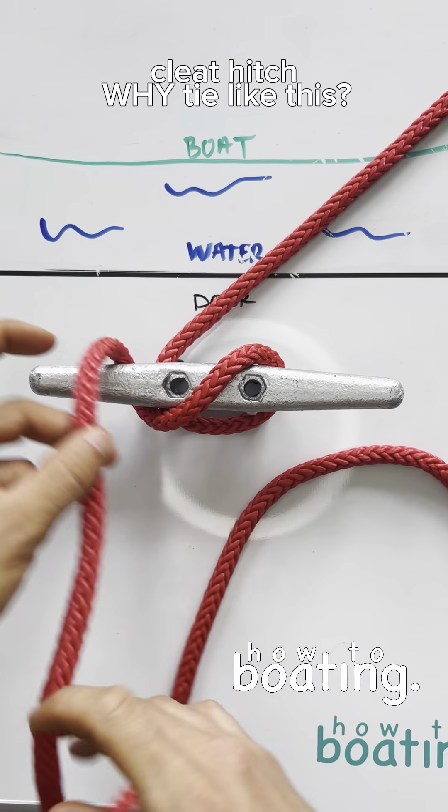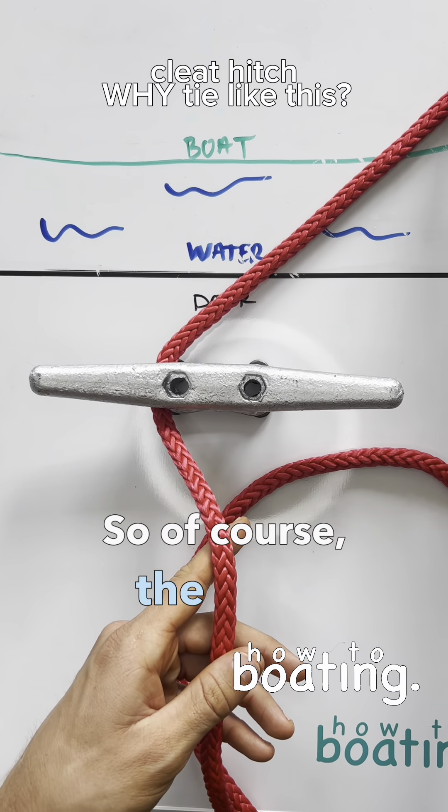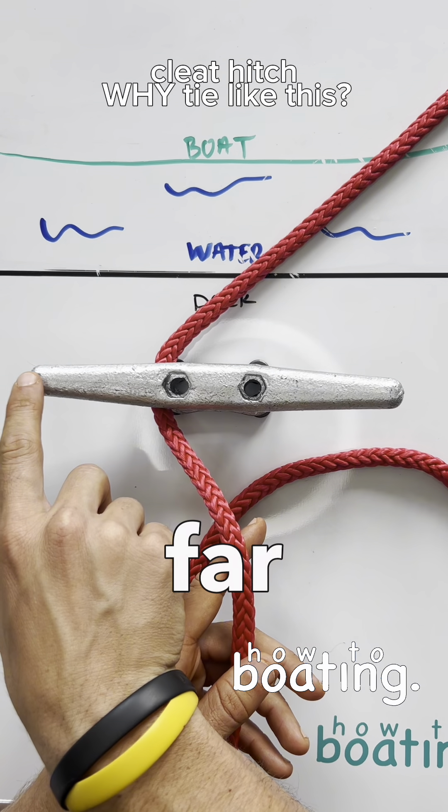So I'll undo the cleat here and we're going to go step by step. The boat line comes from over here, so we're going to go around the far horn.